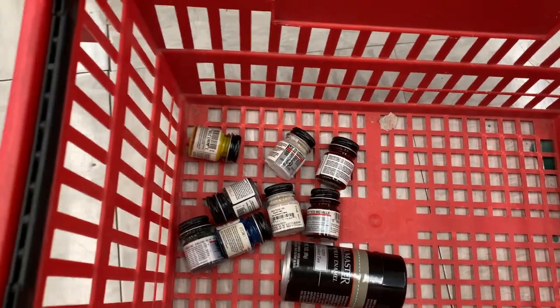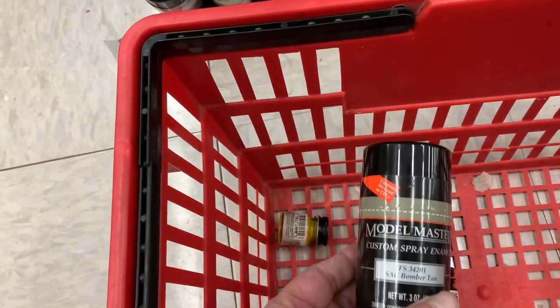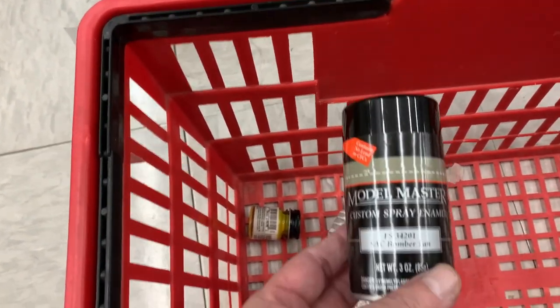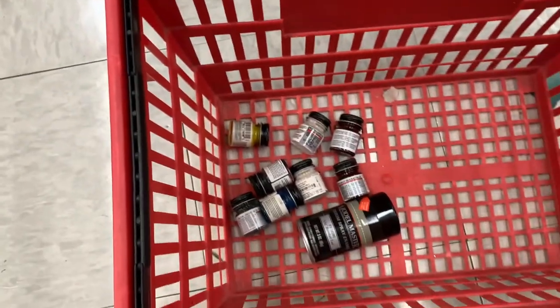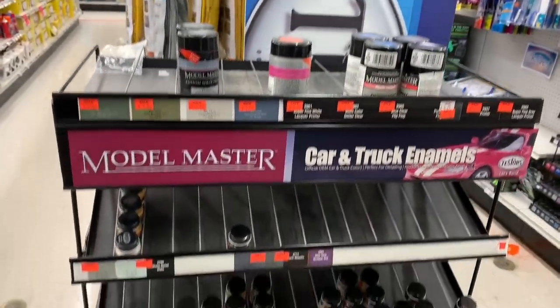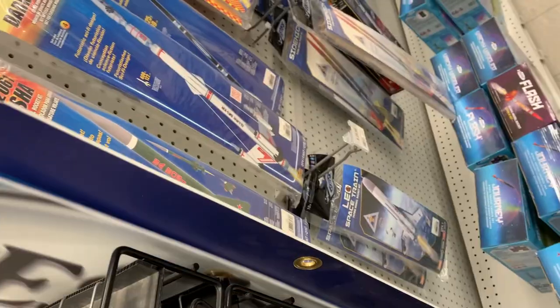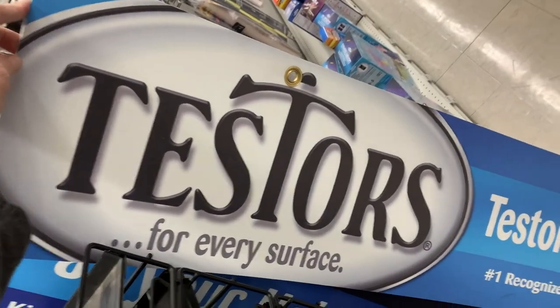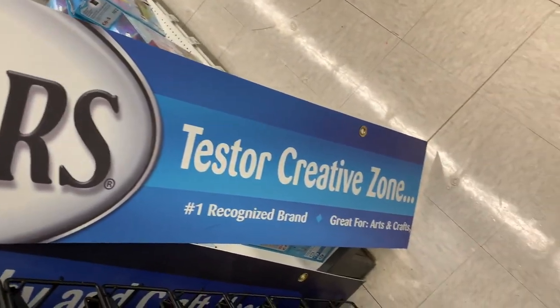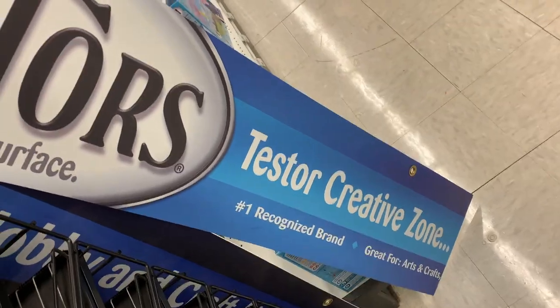And then a few things here and there — SAC Bomber Tan. I believe I have a B-52 that requires that. Just sad to see Testers Model Master, but what are you going to do? Is that a sign? Testers for every surface — Testers Creative Zone. If I had room in my workshop I would get that and hang it, but I don't. That's pretty freaking cool.